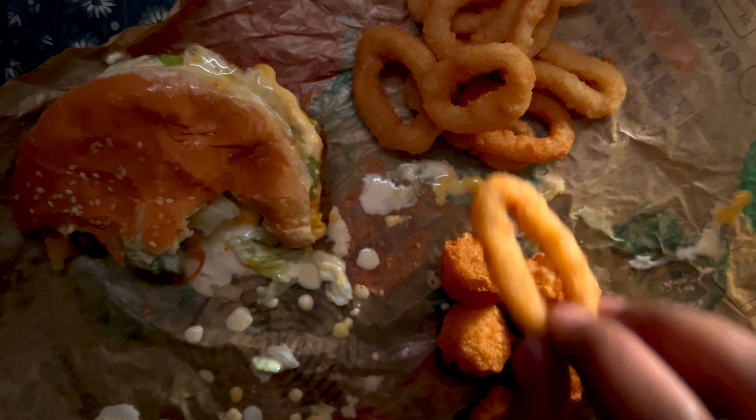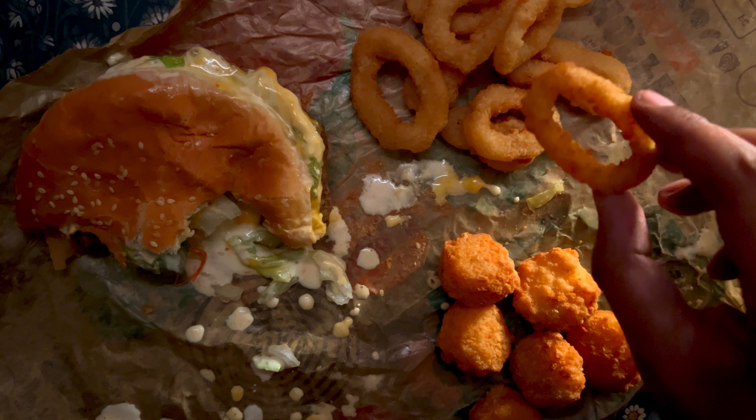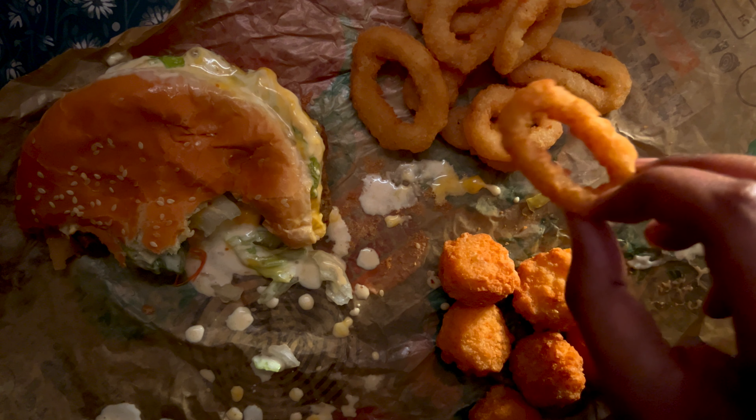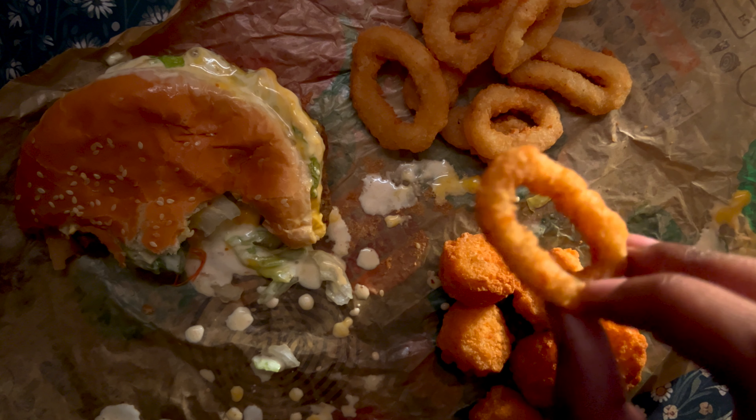I can tell you guys about my day. It was one of those things that made you reflect, you know — just kind of be grateful for the things that you have.